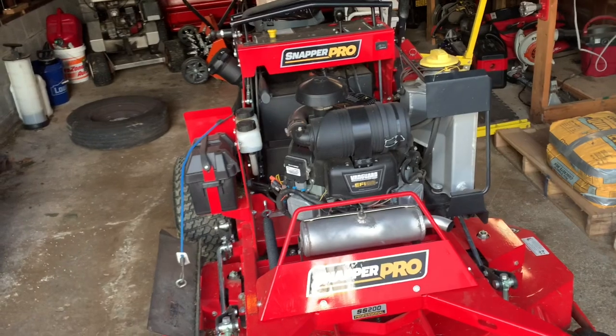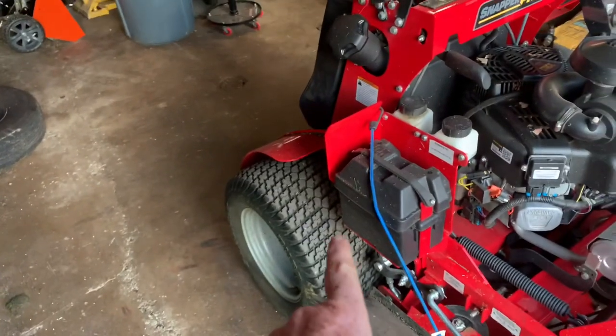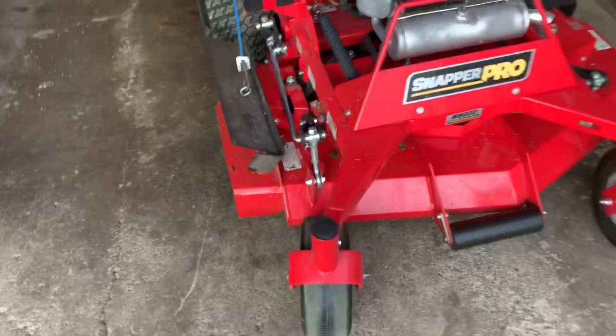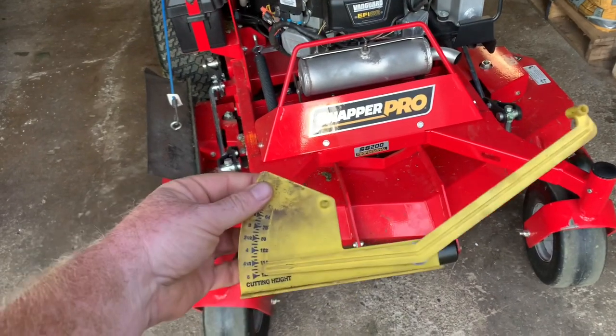So let's start with the basics. What I do to get the ICD deck to perform the way I need it: the first thing I do is I put 15 pounds of pressure in the rear tires. My fronts are flat-free so I don't have to worry about those. The next thing I do is I level the deck.